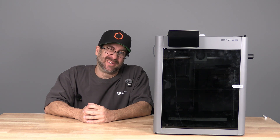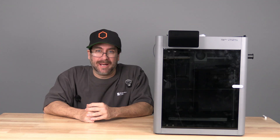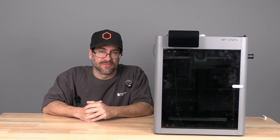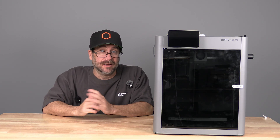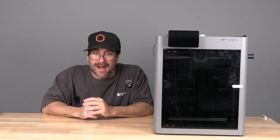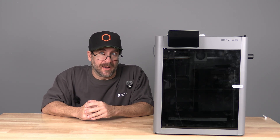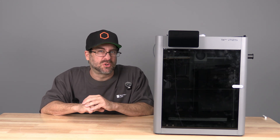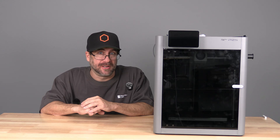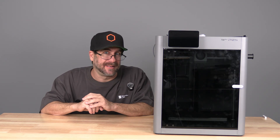Hello, my 3D printer peeps. I'm sitting here next to a Bambu Lab P2S, and today we are going to look at Heitem3D. A while back, I did a full tutorial on how to work with Heitem3D to create a 3D model from a photograph. Heitem3D loved that video and reached back out to me asking if I'd create a new video to show their newly updated, more advanced version of the service — going from an object to a photo to an actual 3D print. I thought that sounded really cool, and I know that my friends at Bambu would love to see their printer used in project content like this.